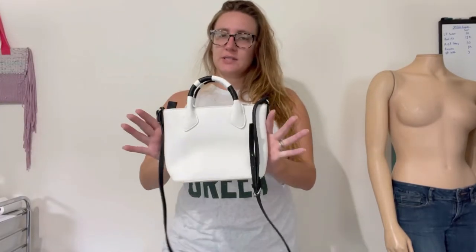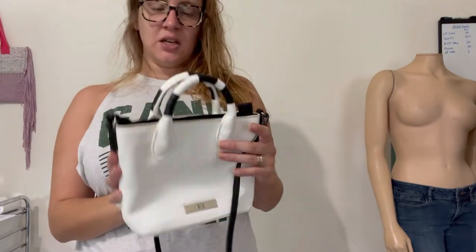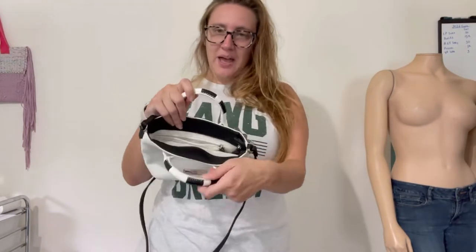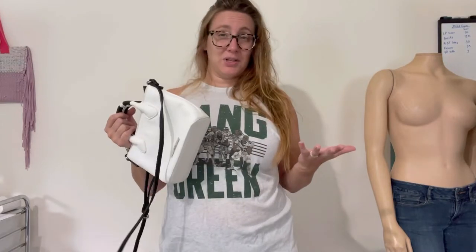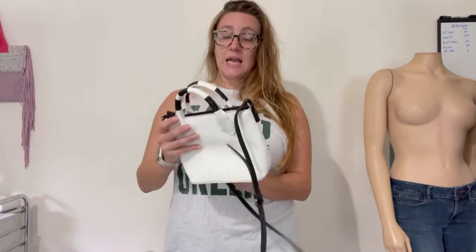Hey guys, Refashioned Hippie here with another refashion. Someone gave me this bag and like, it's fine. It's like a little handbag. I don't think I would really make anything reselling it, maybe 10 bucks if I got lucky and the right person found it, but I immediately got Beetlejuice vibes from this thing. So we're going to turn it into something else.